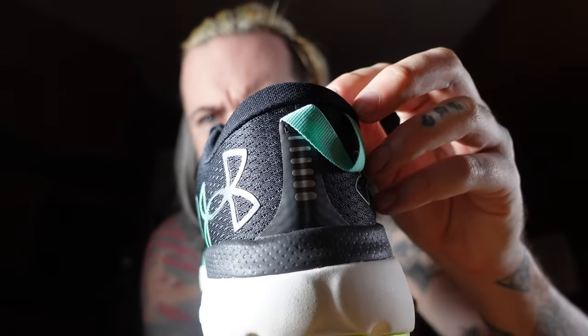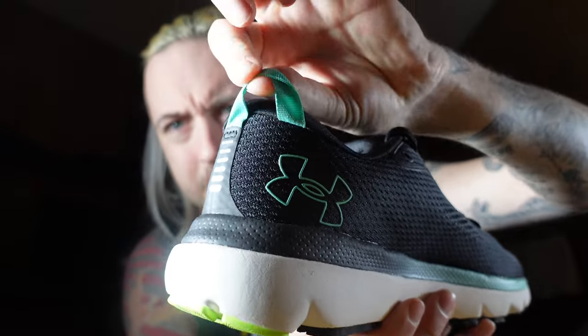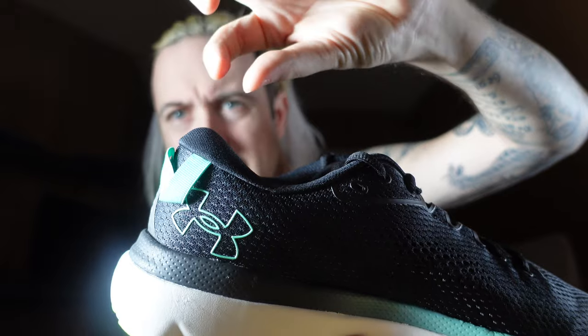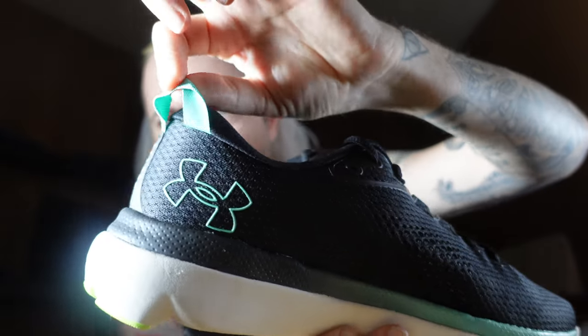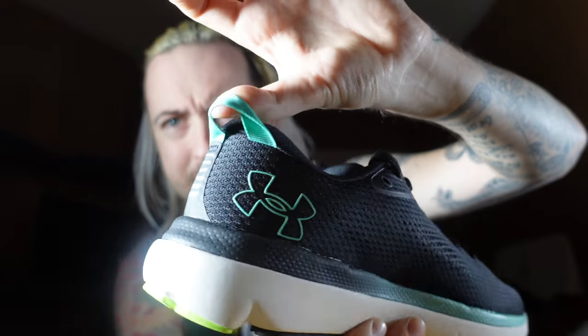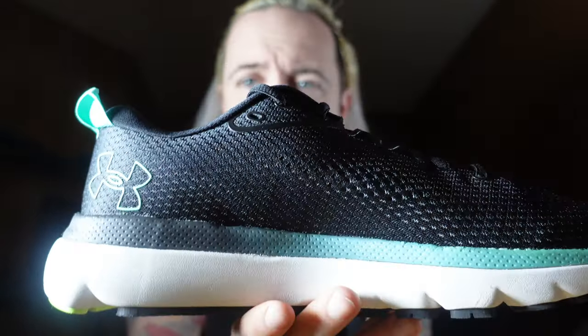Opening it to the back — no heel cup, but you do have this little material here which they use to help pull this foot on. Normally you'd see something right here, but they've gone and switched it up. They've added the fabric, kind of like cross-side twisted. Then you got another hit of Under Armour — they really like slapping that Under Armour on this pair of shoes.